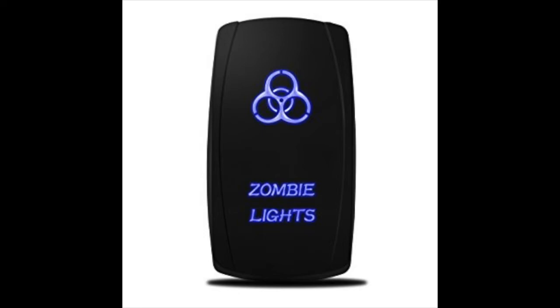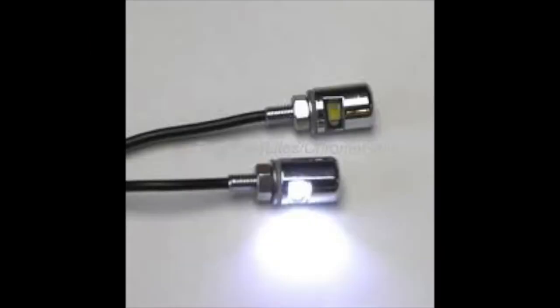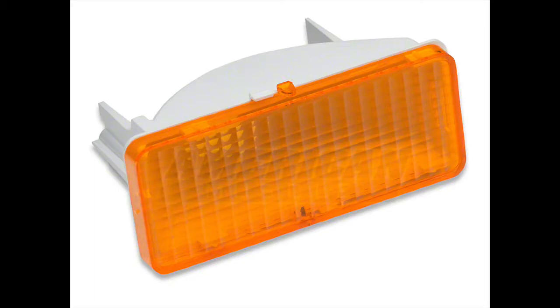I'm going to try and make this short and painless. These are the switches that I got to match everything else, and that is going to fire off the wigwags, which flashes my headlights. These are license plate lights that I got to light the bed. These are turn signal lenses, and then I got the appropriate sockets for the back of them.